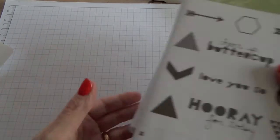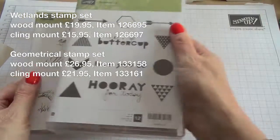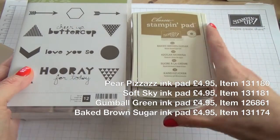Here's what you'll need to make the card. You'll need the Wetlands and the Geometrical stamp sets, ink pads in Pear Pizzaz, Soft Sky, Gumball Green, and Baked Brown Sugar.